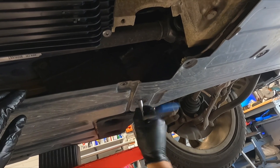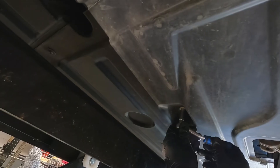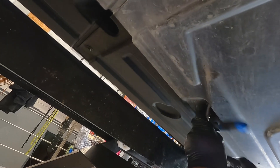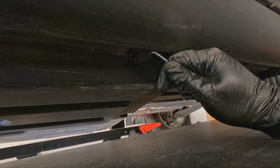Let's start. Jack up the car. We need to remove the left splash guard to get access to a few crossmember bolts. Unscrew all the bolts and plastic nuts underneath the car. Don't forget about the plastic push rivets from the side.